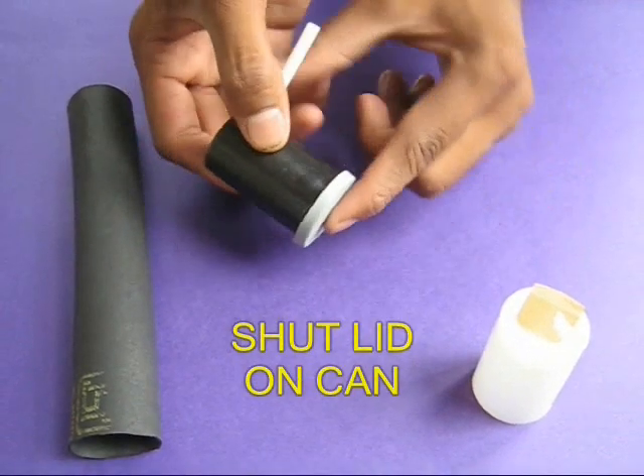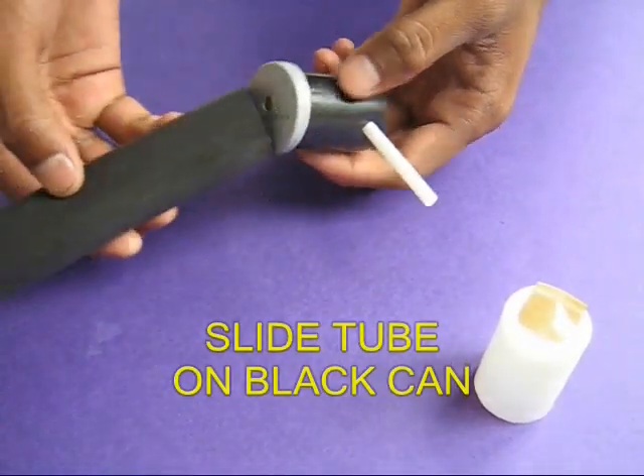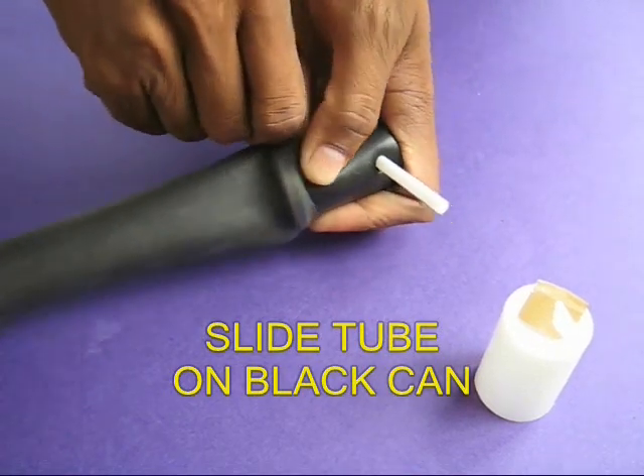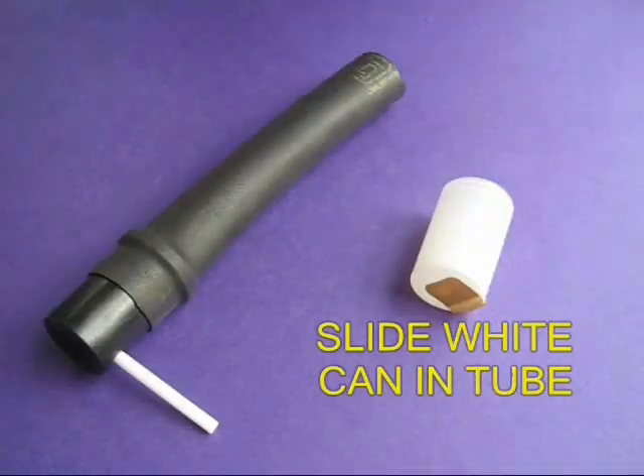Finally, shut the lid on the bottle and take about 7 to 8 inches of an old bicycle tube and push the tube onto the bottle. The tighter the tube, the better your pump, because there will be no leakage.